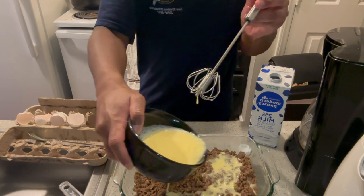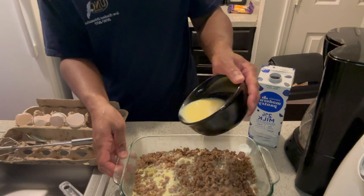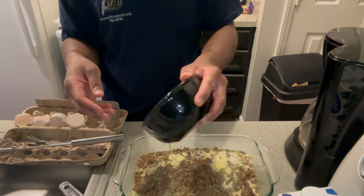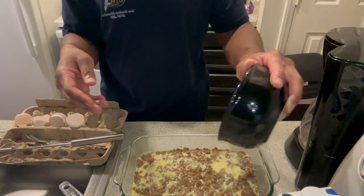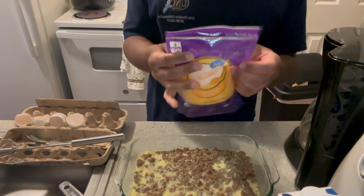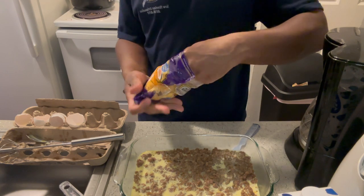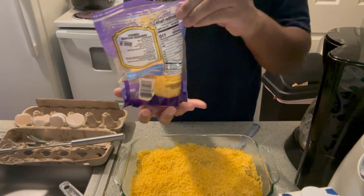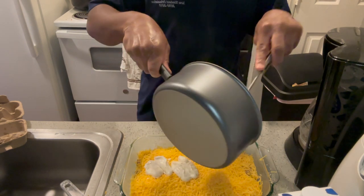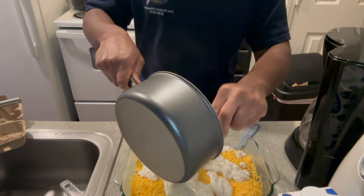We gotta just spread the egg mixture — oh, it's going on the sides of the pan. Then you take some mild cheddar cheese. And you want to take that gravy mix that we made earlier and just put it all on top. Maybe I should've done this last — it looks harder to pour out now.